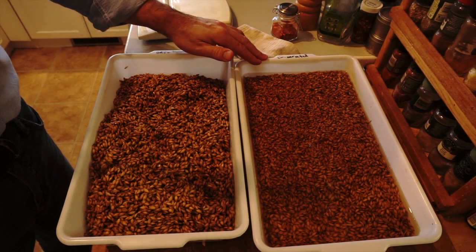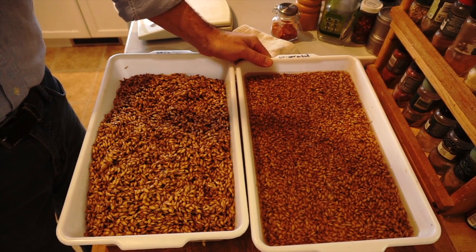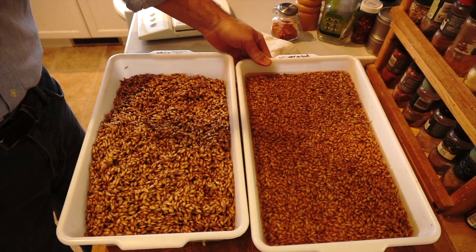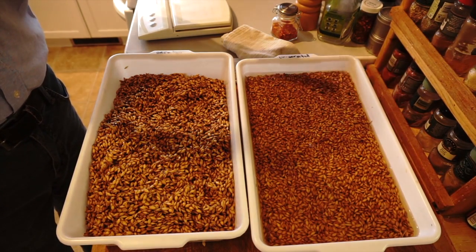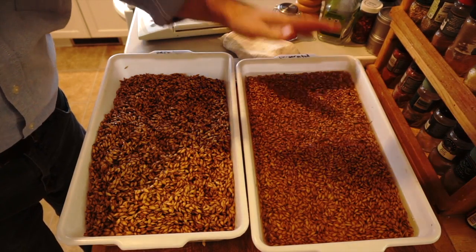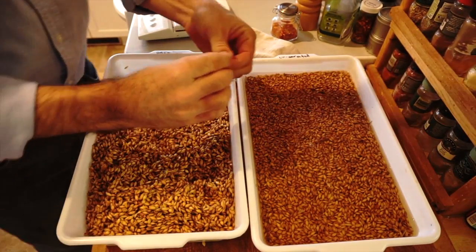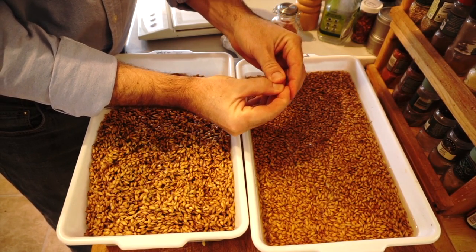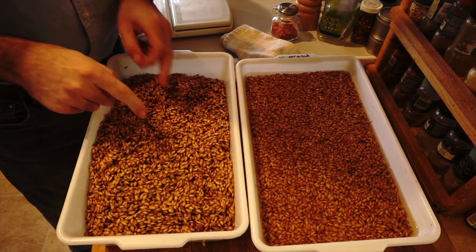And here is the un-aerated barley. It's on day 3 — it hasn't quite reached 72 hours yet. I've changed the water once, and I've kept it quite cold, around 5 to 10 degrees Celsius, or around 40 to 50 Fahrenheit. There's no chitting happening. And when I go to crush one of the barley seeds, it's a little bit harder to do, although it is possible — it does crush. It's a little bit harder than the aerated stuff.